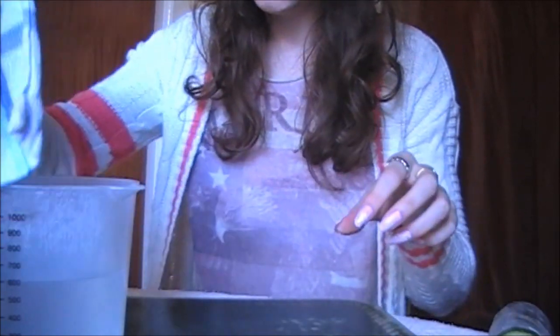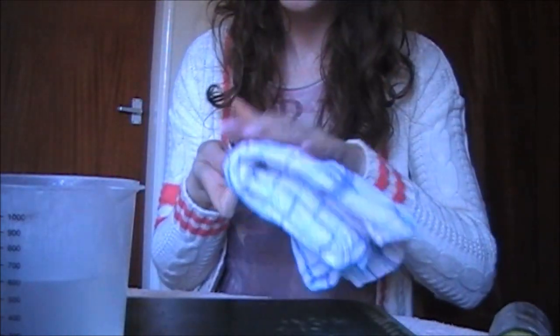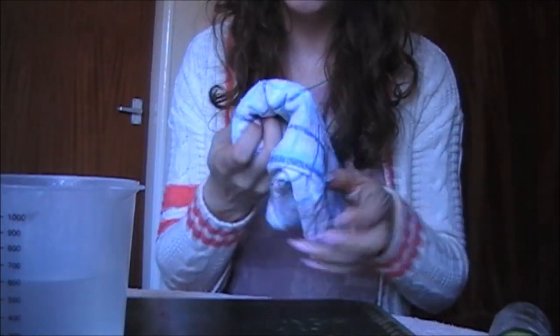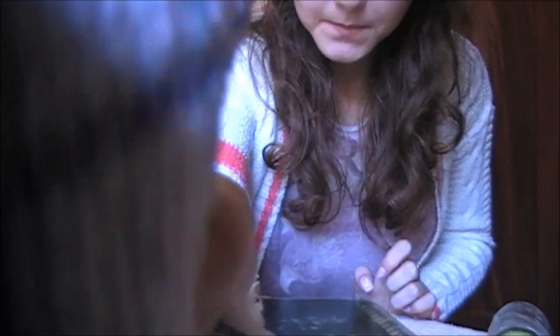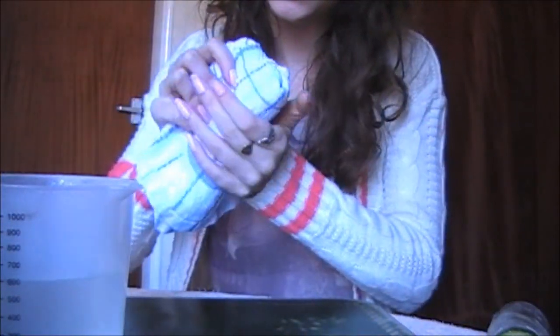I'm going to take that off your face now. The cloth isn't too hot, so it should be okay — it's just warm. Let's close your eyes. Just take that off. Do you feel fresh?